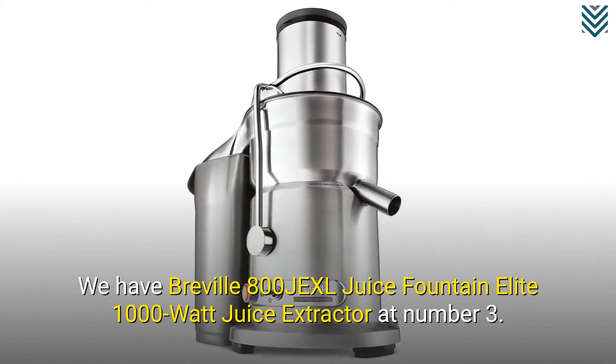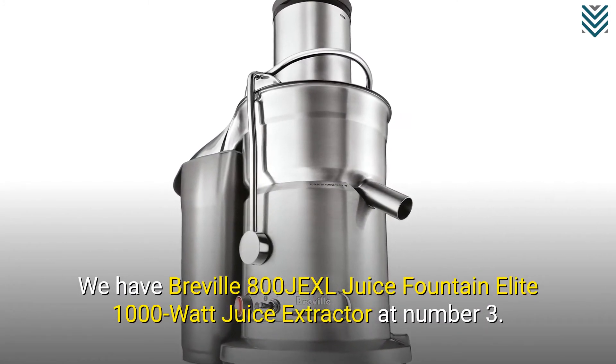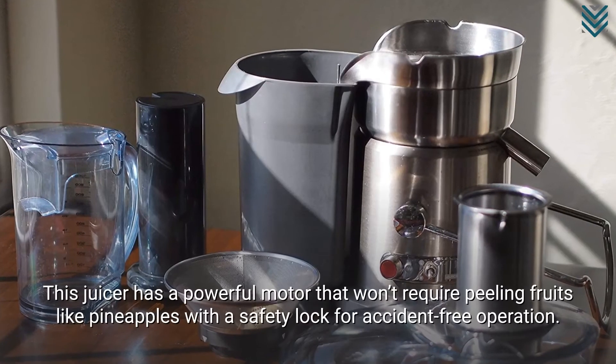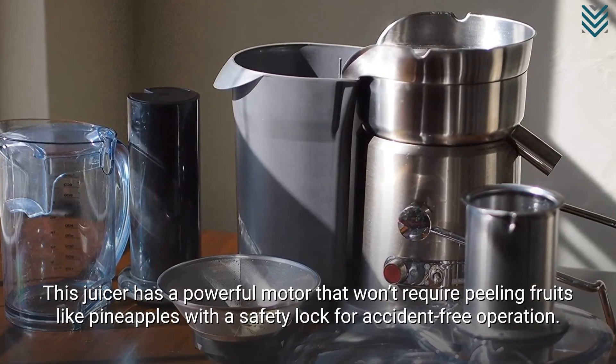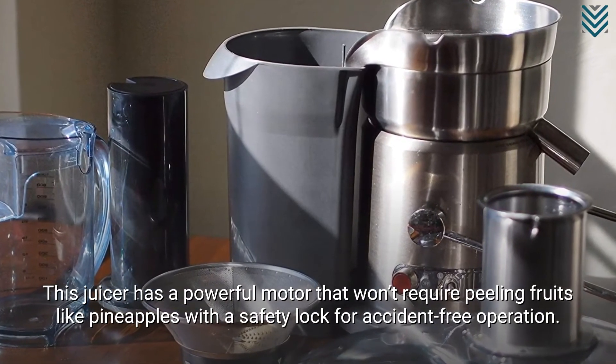We have the Breville 800JEXL Juice Fountain Elite 1000 Watt Juice Extractor at number 3. This juicer has a powerful motor that won't require peeling fruits like pineapples, and features a safety lock for accident-free operation.